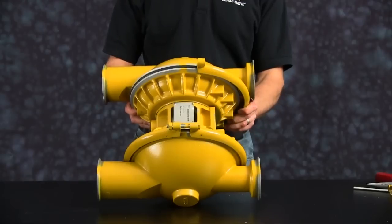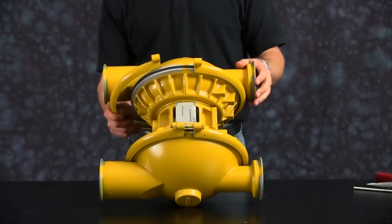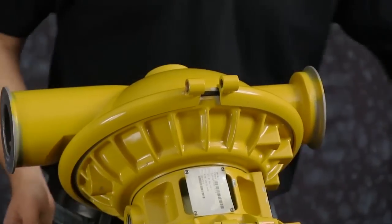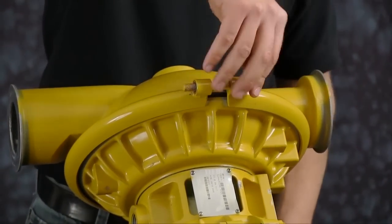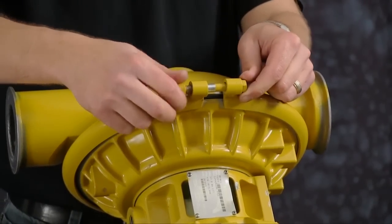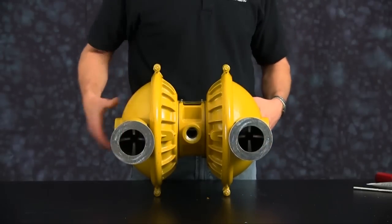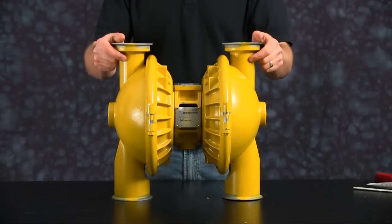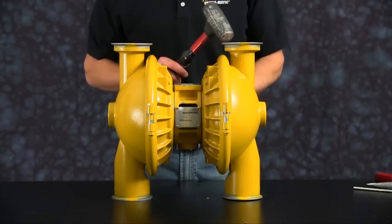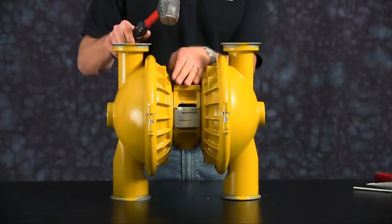Press on one clamp half and the opposite clamp half. Be sure to seat them fully so we can get the bolts started on the clamps. Go ahead and put down the bolts but do not tighten as yet, as we need to align the outer chambers. Note that the outer chambers are not completely aligned just yet. Make sure you have a flat surface so we can align the chambers. You may need to use a rubber mallet to adjust the chambers to ensure that they are both level with each other.